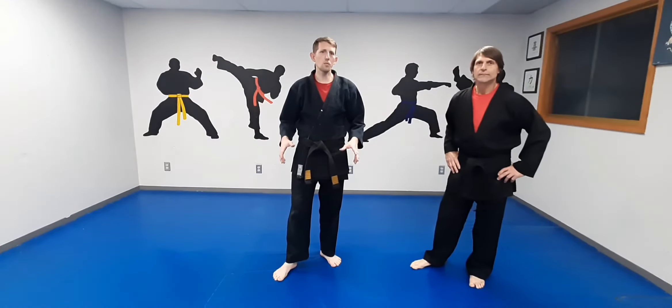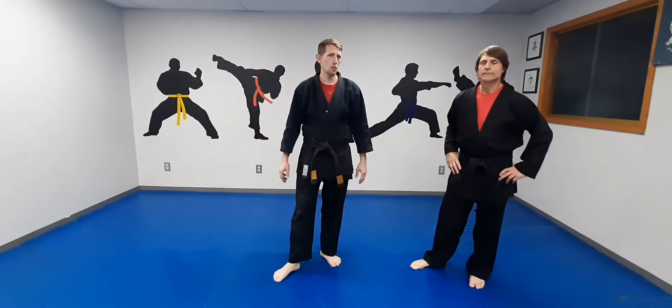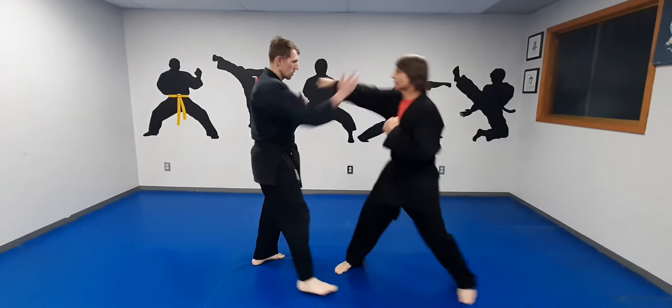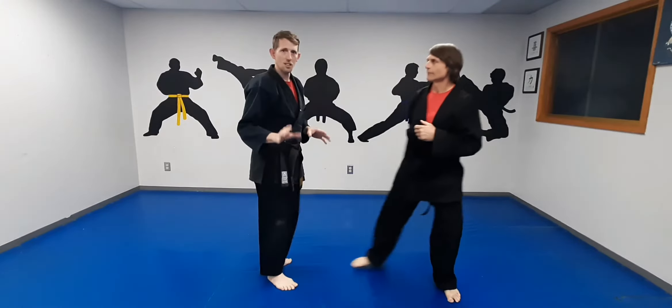We're going to do double sword. This is basically a variation of Chinese sword with the extra chop. There are a couple of variations. The first one we're going to do is against a right punch. So Paul is throwing a right punch at me. I want to step out of the way just like I do with Chinese sword — that does not change.